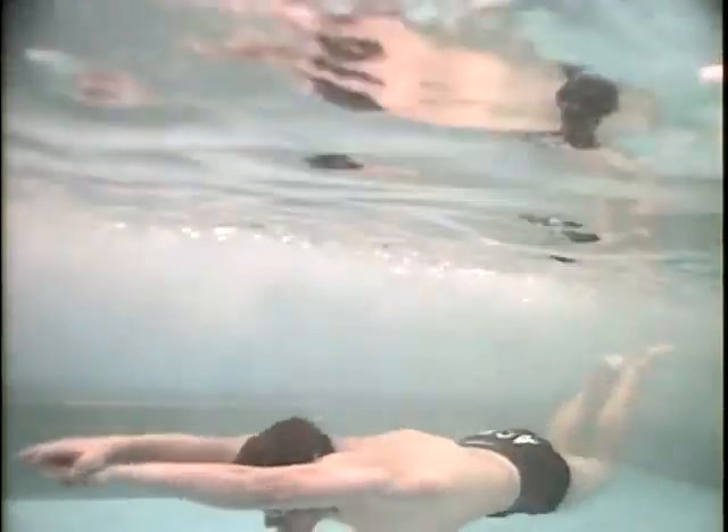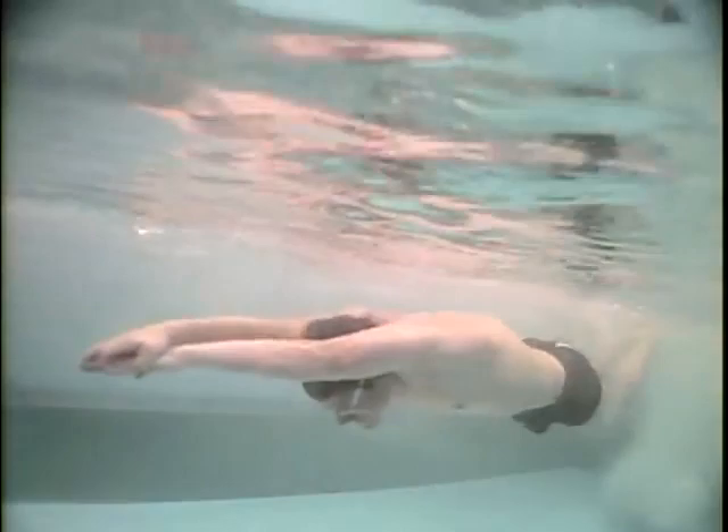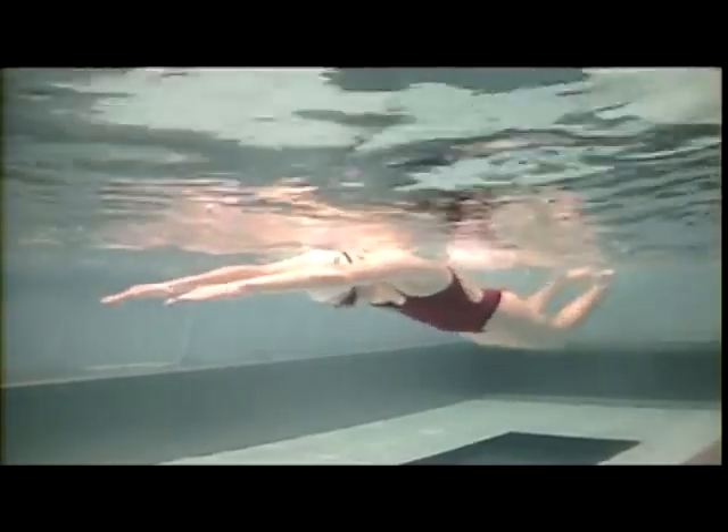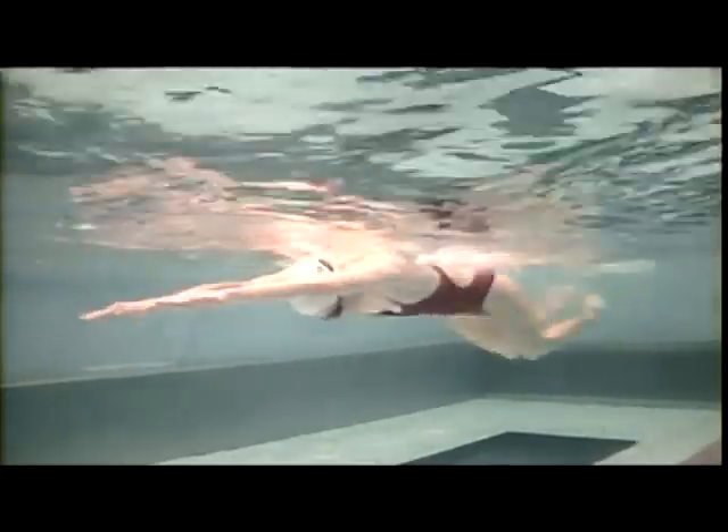The fastest way a swimmer can move through the water is with a powerful, effective dolphin kick that properly utilizes the body's core to generate a wave of power with each kick. This caterpillar drill is a great drill to practice using your core during dolphin kick, which will provide you with more power and speed than ever before.